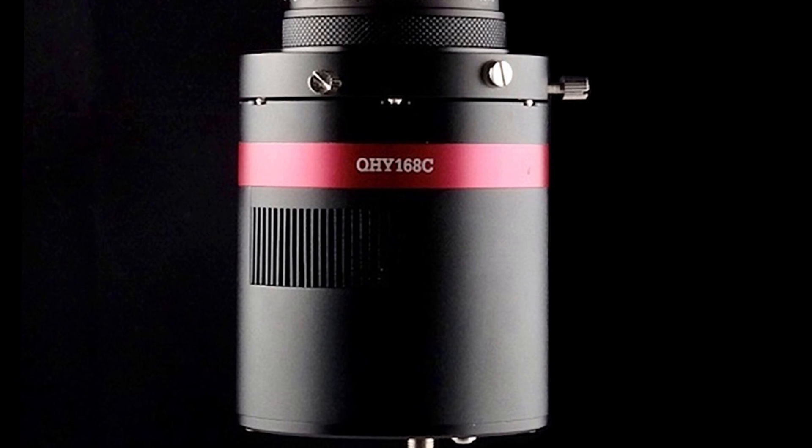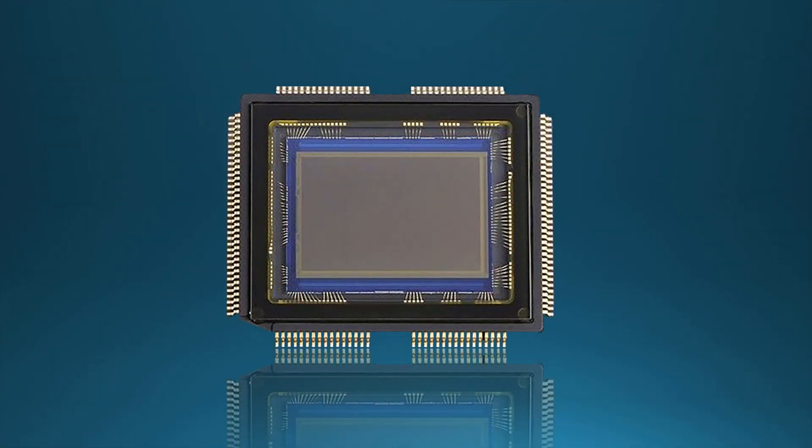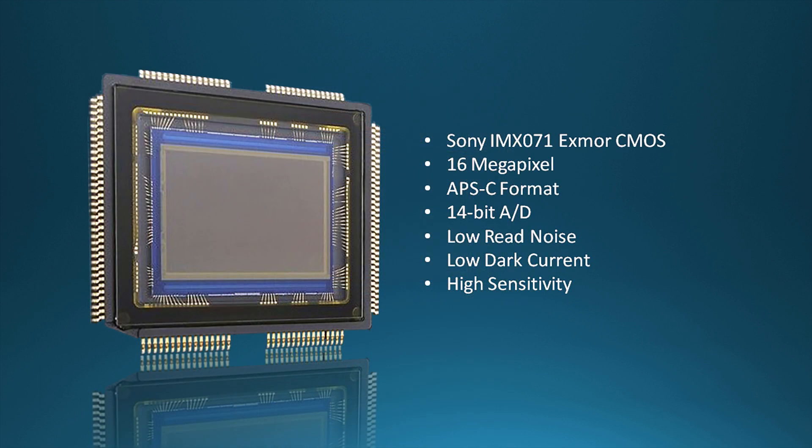Except for the modification to the sensor, the color camera and monochrome camera are otherwise identical. The heart of the 168C is the Sony IMX-071 Exmor CMOS sensor. The IMX-071 is a 16-megapixel, 14-bit, low-noise, high-sensitivity color sensor with 4.8-micron pixels.